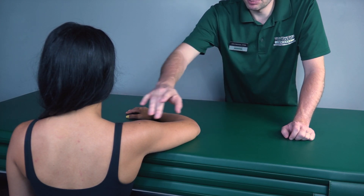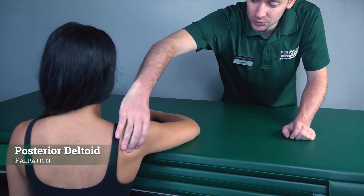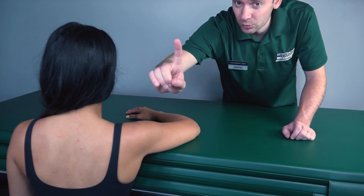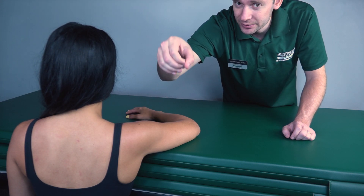If she could not, I would palpate for the posterior deltoid, found here. If I feel this muscle firing, that is a grade one. And if I do not feel it firing, that is a grade zero.